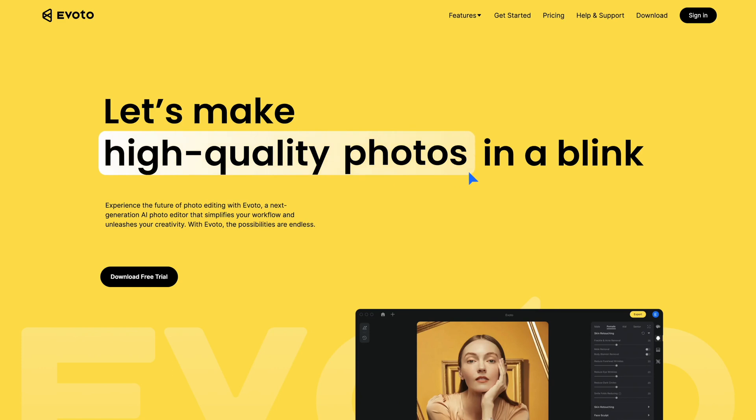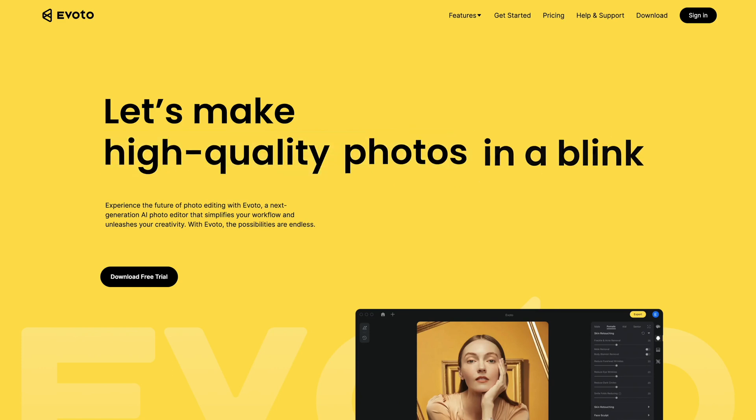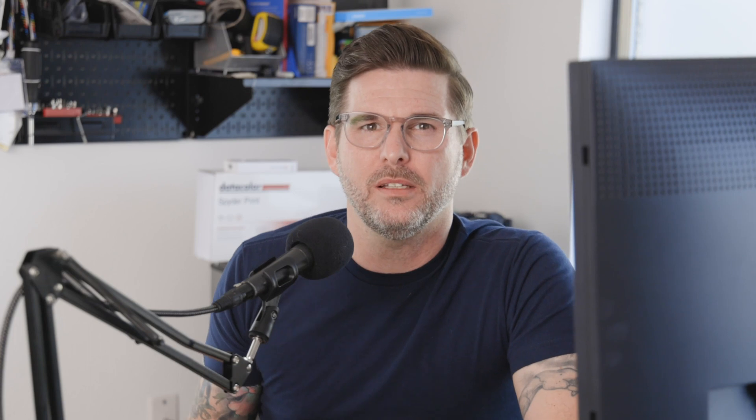In a recent video I talked about how I've been using Evoto AI in my retouching workflow to speed things up, and I guess the robots were listening because one of their subservient humans contacted me about doing a sponsored video. So thanks Evoto for sponsoring this video. But remember, just because somebody sponsors a video, I never promise to be nice or say things that aren't true or show you how I don't actually use it. So like all of my videos, I'm going to tell you what I like about it, what I don't like about it, and who I think it's for.